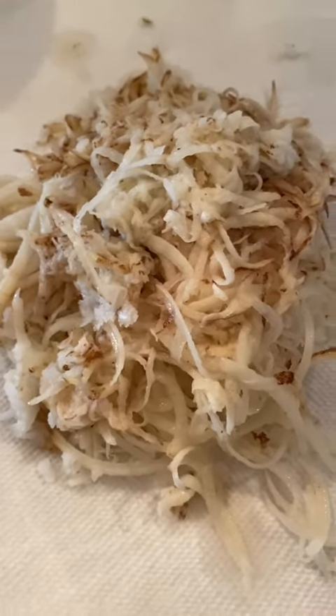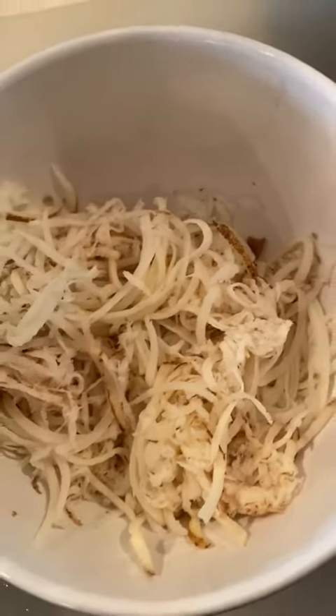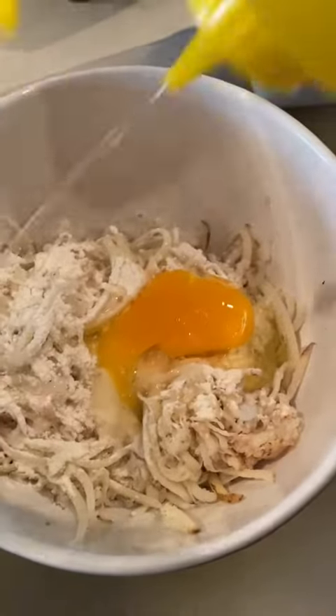Once you're done grating, you're going to squeeze all the liquid you can from the potato and the onion using two layers of paper towels or a towel. Then we're going to add a bunch of salt, one egg, and the secret to make it taste like it's fried — some vegetable oil.